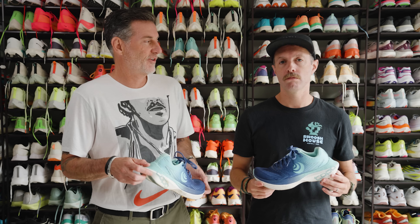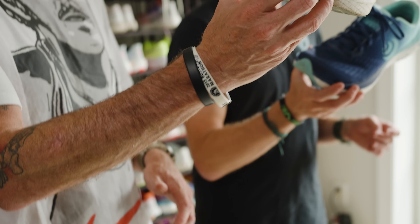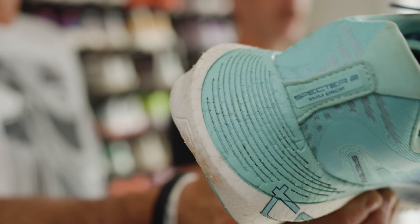The first thing I noticed about this shoe is this egregious heel. That's a lot of heel. It is a lot there. I'm not gonna deny that. Baby got back. She does.